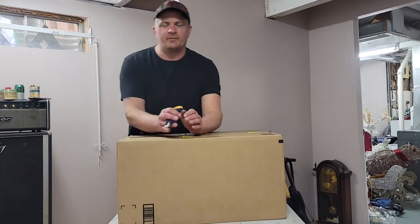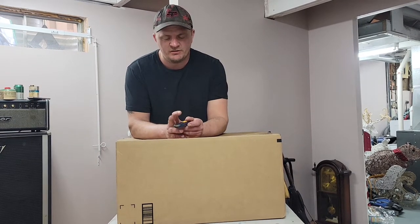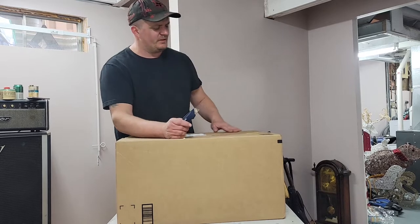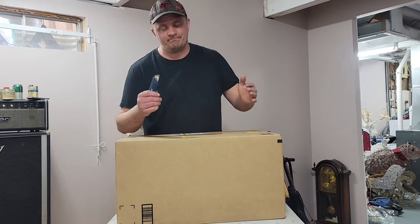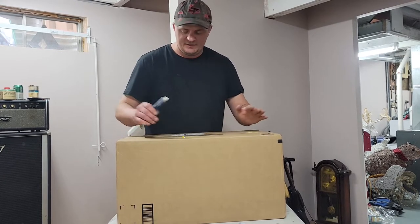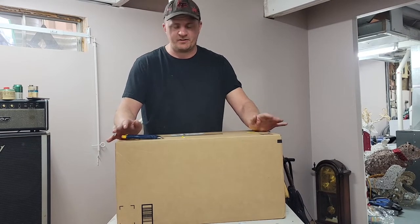Hey YouTube! My wife and I just got back from Las Vegas last night. I feel like trash, I feel like shit. It was good to go somewhere warm, but I came back and it was snowing. I woke up to snow on the ground. Anyways, I've been waiting to unbox this — it's been sitting in my work since last Friday. Mine's already in Vegas.